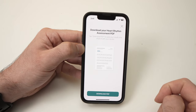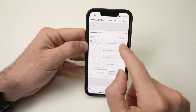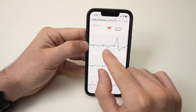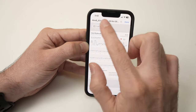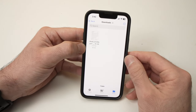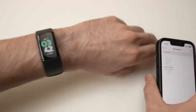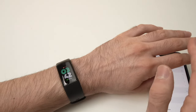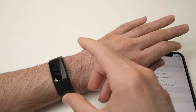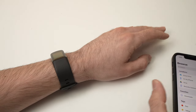Here are the saved results — tap on it to see the ECG reading. This PDF format is easy to share via email or however you communicate documents with your healthcare provider. By the way, you don't need a Fitbit Premium subscription to access this feature — you can get the results I just showed you without paying a monthly fee.